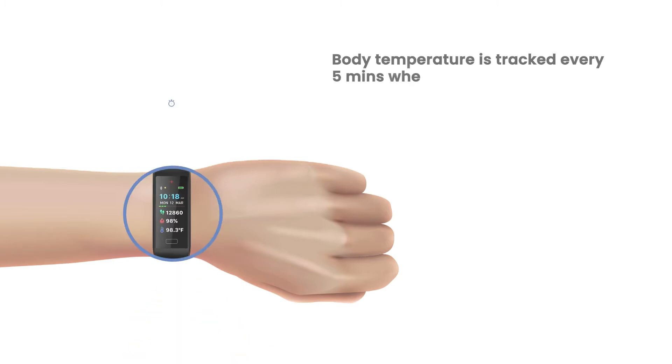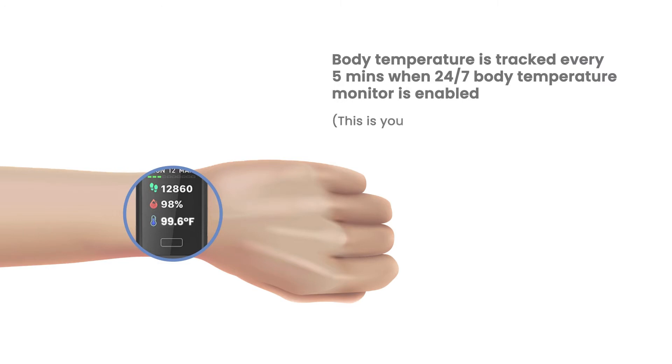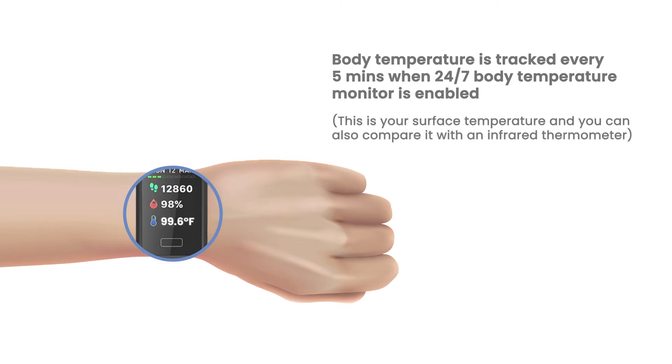Body temperature is tracked every 5 minutes when 24-7 body temperature monitor is enabled. This is your surface temperature, and you can also compare it with an infrared thermometer.